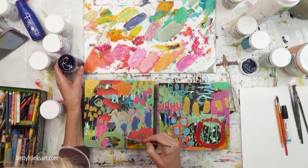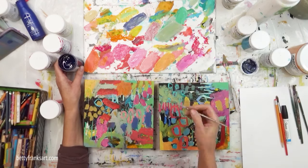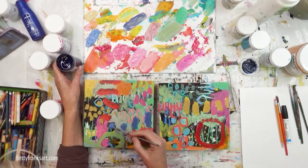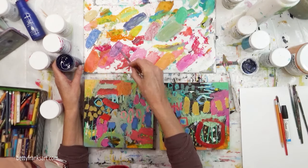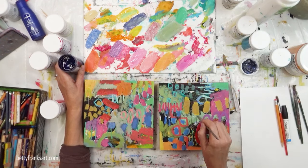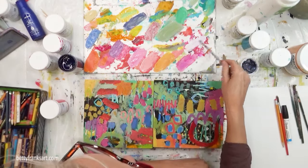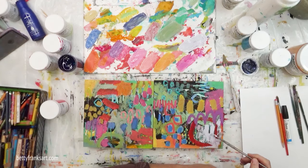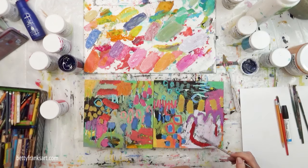One thing people have been loving about the shorter course is that I still talk you through a lot of the process. You really get the gist of how I create — how to separate your colors, put down marks, and we do the final mark making together, from start to end, in real time. For the mini course, I also share four things you can do with the accordion art journal you create, whether you keep it as a journal or share it with others.